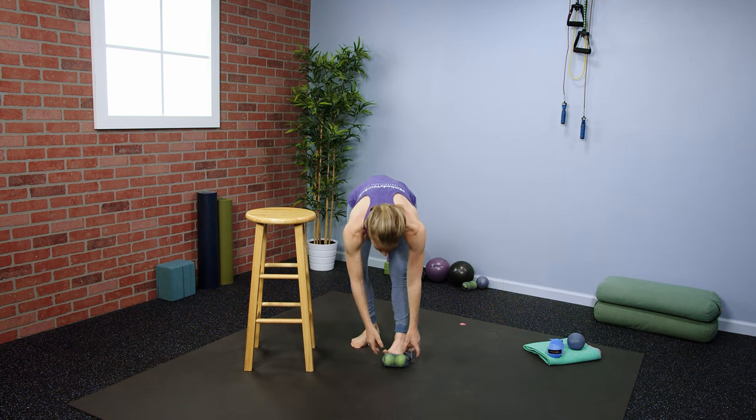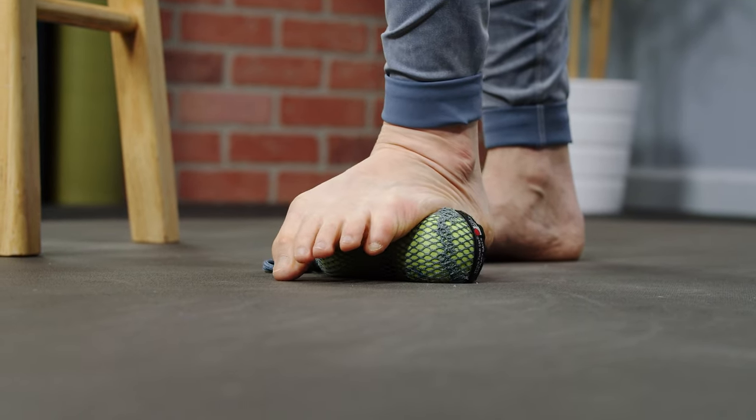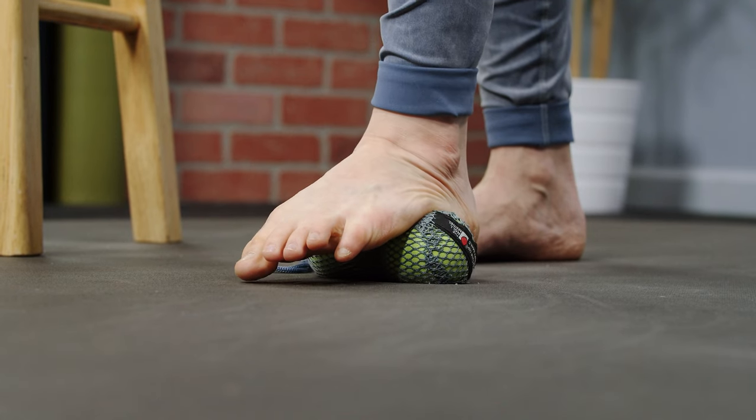Your feet are a foundation for movement and they're one of the best ways to break in the foundational effectiveness of your yoga tune-up balls. Keep the therapy balls in their tote and place them on the ground. Stand next to a wall or a chair and then simply let your foot slide on top of both balls at once, going from toes to heel and back again.